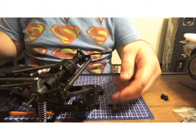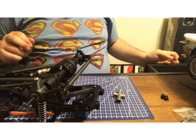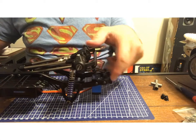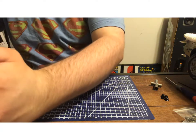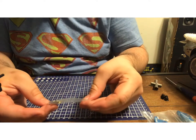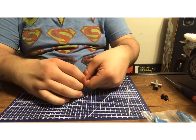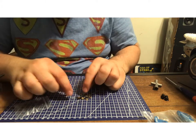That upgrade is done. I won't need the old arm so I'll put that in the junk drawer as a backup. Now we can go ahead and get started on the brakes. I'm going to open them up and see what we got here.